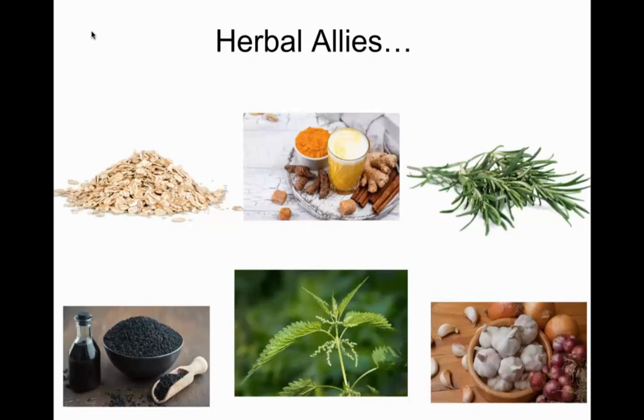Looking at the slide: histamine blockers include turmeric, ginger, cinnamon, rosemary, black seed oil — which research suggests helps with histamine responses and clearing bronchial passages — nettles, garlic, and onions. All the alliums help really open pathways and clear excess mucus, drawing it out of the body.